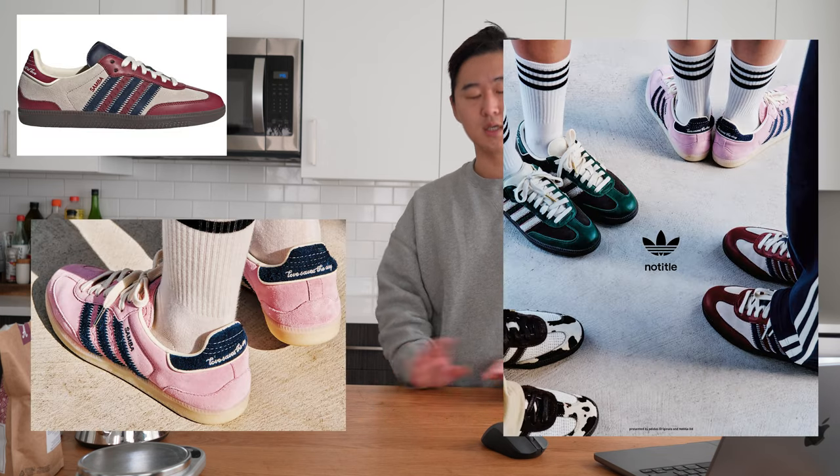Adidas is collaborating with an advertising agency called No Title. They've been teasing four pairs of Sambas for a long time. There was a very small release in Asia but no news beyond that. I have a feeling it's going to come out sometime at the end of December because I've been seeing more pairs circulating. I'm really hoping it comes over to the States or at least Europe. I really like the pairs they have — not a huge fan of the cow fur and bird pairs, but the other two are super fire, super fuego.